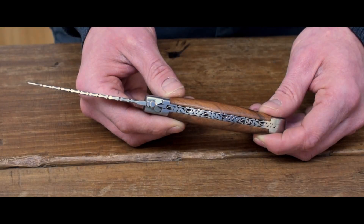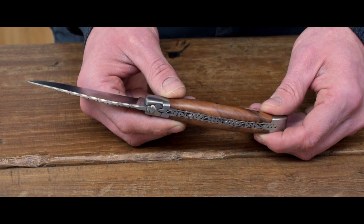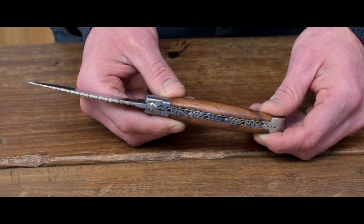The Laguiole traditional features a forged bit, hand chiseled spring and blade top.